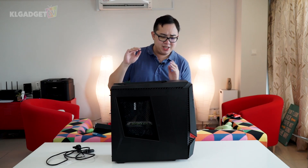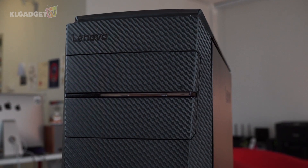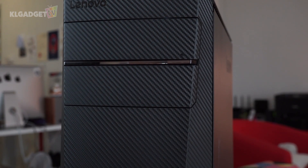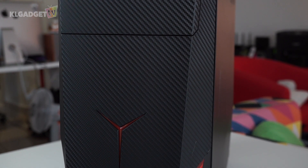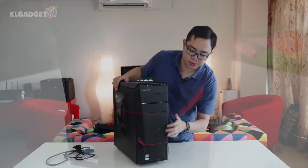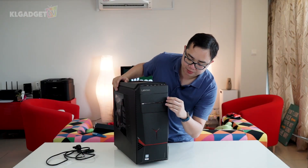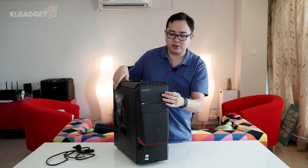This is a compact, medium-sized, mid-tower ATX CPU that actually looks very stylish. As you can see on the front, we have this very nice carbon fiber styling. I'm not sure if it is a carbon fiber casing or a sticker, but I'm assuming it is a sticker on the front. And this is the optical drive of the Y900 — it's a DVD writer.